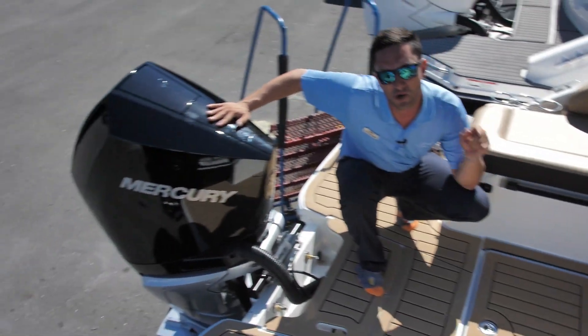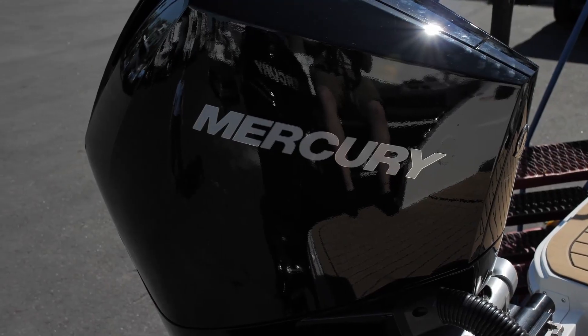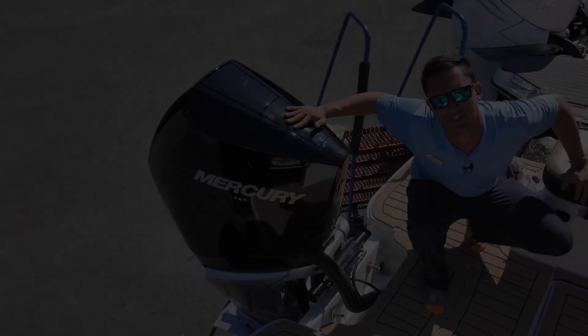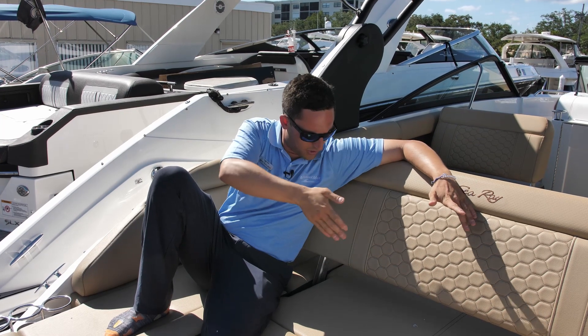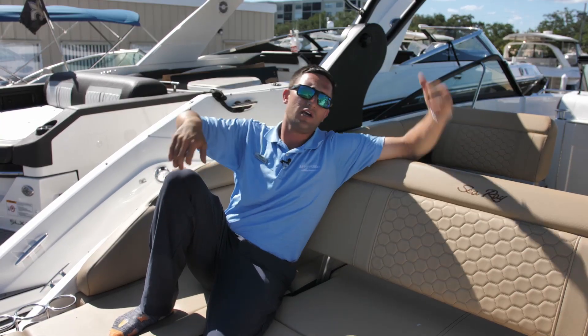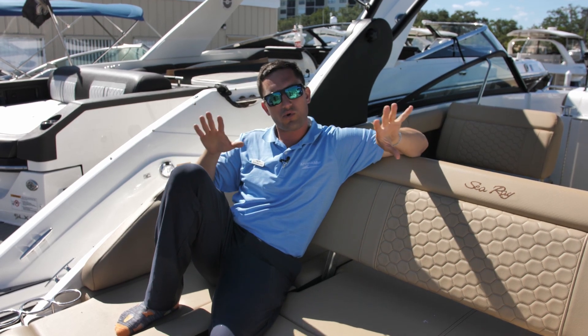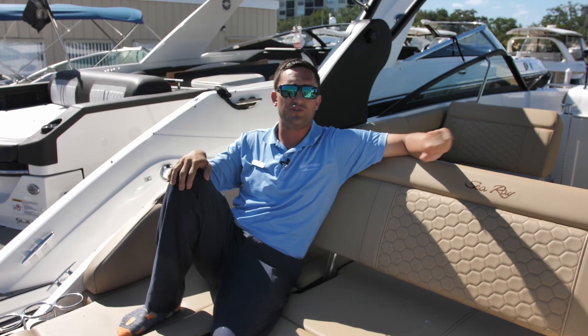Back here we've got the Mercury V8 300 horsepower outboard. Standard on this boat is 250, but we've bumped it up a couple notches with the 300. When I move this seat towards the bow, you can see the L-shaped seating like we just talked about. And up over my shoulder, something a little different — we've got the arch on this boat, something more commonly seen on a 270 SCX outboard, but we've got it right here on a 250.